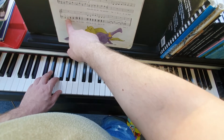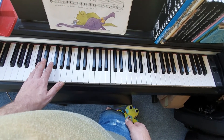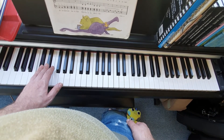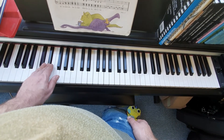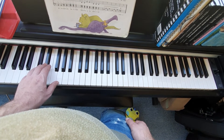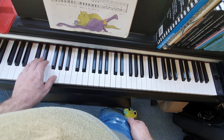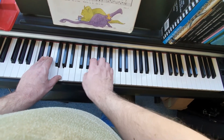We're going to go back to the left hand and build a chord. We're going to start with just a note, which is just the C. And now we're going to add the E-flat, so we play with 3 and 5 together. And now we're going to add the G, so we play with 5, 3, and 1 together — they're going to go down at exactly the same time, not separately.